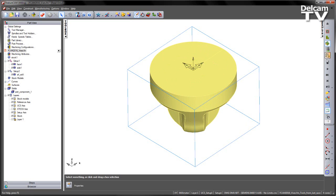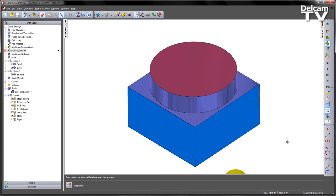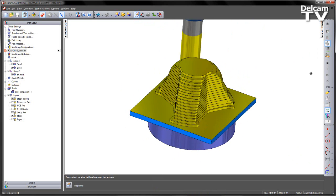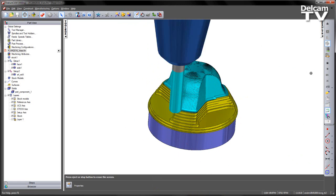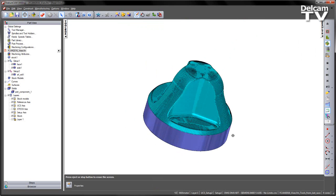If I play through these as a 3D simulation, we can see the initial top setup. Then if I switch to the second setup, calculate that toolpath and play the simulation, we get some roughing and then some simple finishing with the steep and shallow toolpath. So that's the component.